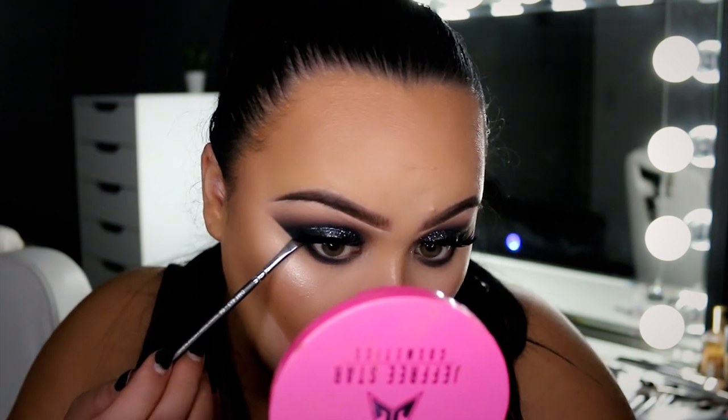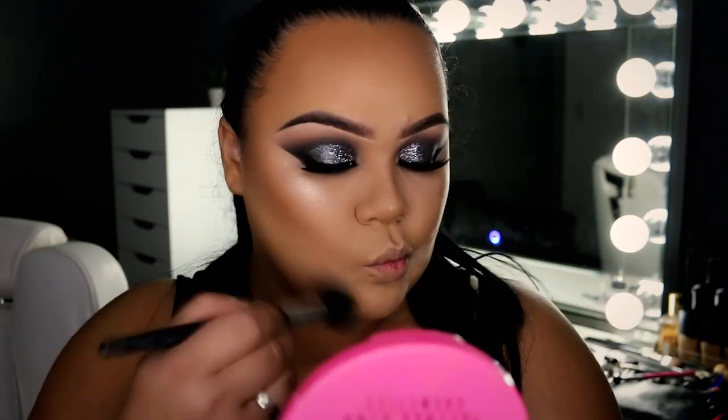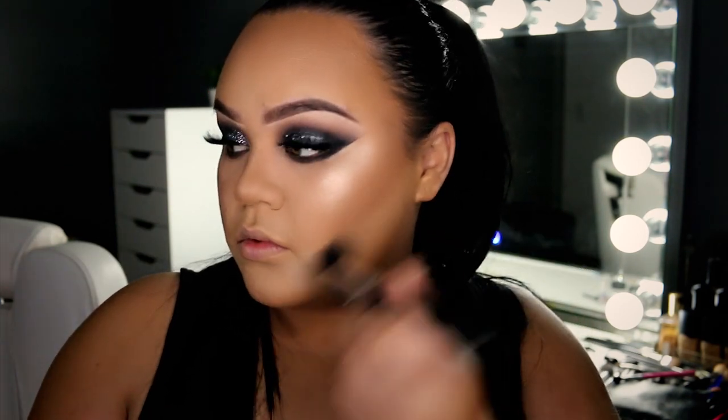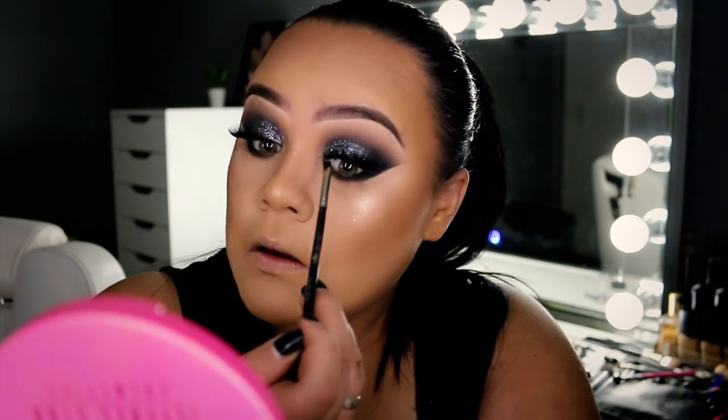Going back in with those same shadows we used on the eyelid — mainly the charcoal grey colors and a bit of black — to smoke along the lower lash line. Then I'm sweeping away that excess powder from underneath the contour. I'm using Inglot Gel Liner in shade 77, a matte black, applied throughout my waterline. Finally, I'm applying a bit of mascara to my lower lash line and a little on my top lashes.